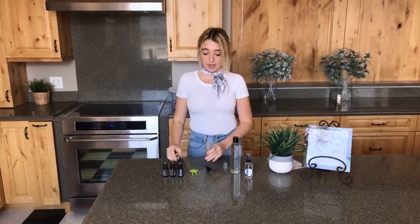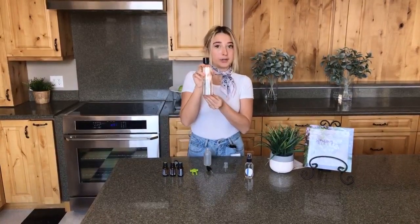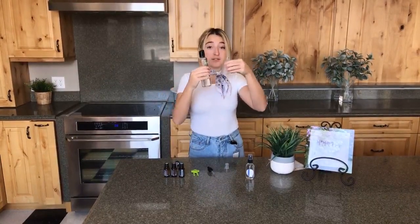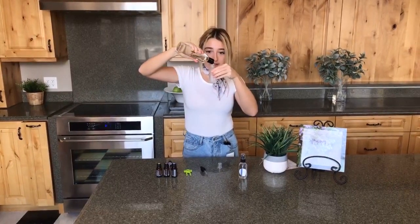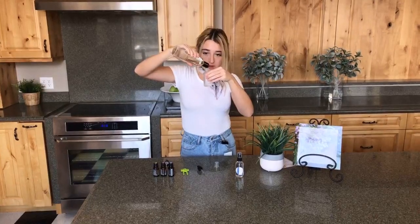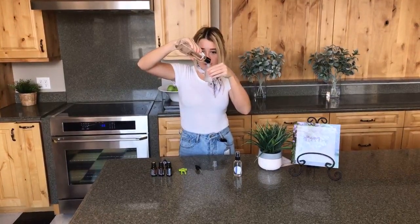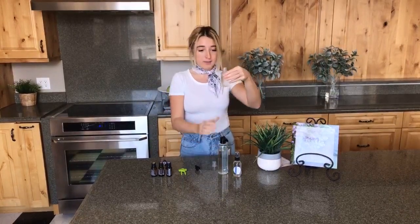The first thing you need to do is just remove the top of the spray bottle and I'm going to go ahead and use our Oil Life fractionated coconut oil, which is really great and you can get it online as well. All you have to do is fill up the bottle three-fourths of the way with the fractionated coconut oil. You can use any fractionated coconut oil you want — just make sure that you get that bottle three-fourths of the way because this is definitely the most important part of the hair replenishing spray.